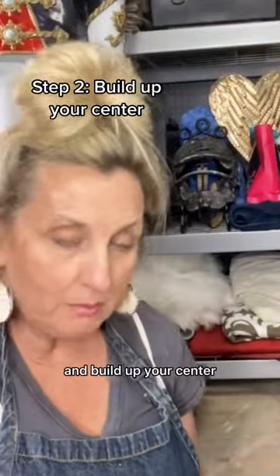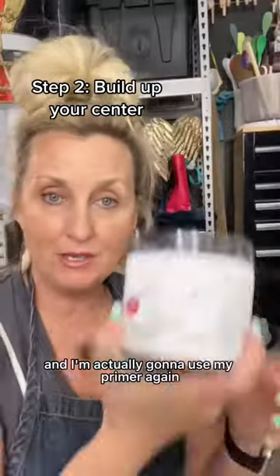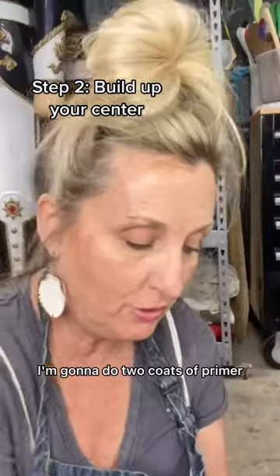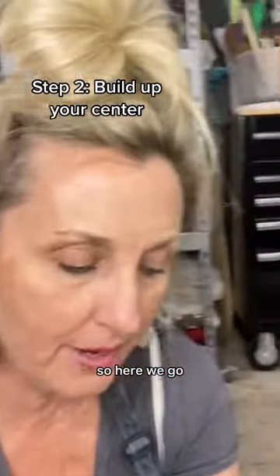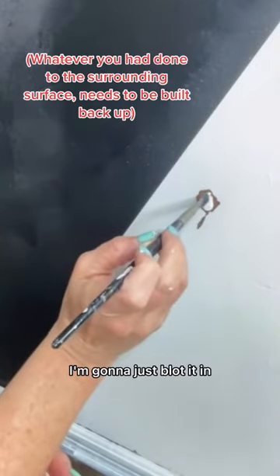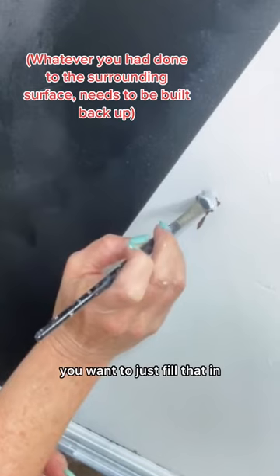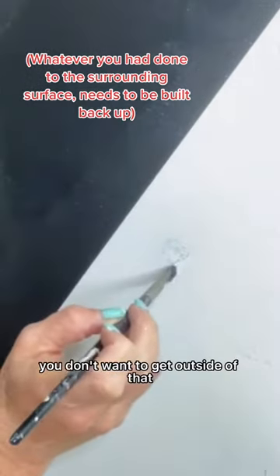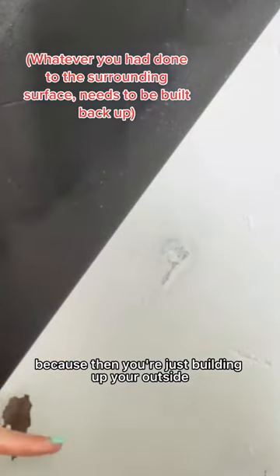What you need to do is go in and build up your center. I've got a small paintbrush and I'm going to use my primer — two coats of primer — so it matches what's around it. I'm going to take my little brush, do one coat, and just blot it in, staying right inside that line. You want to fill that in and not get outside of it, because then you're just building up your outside.